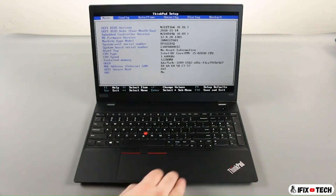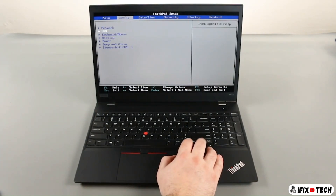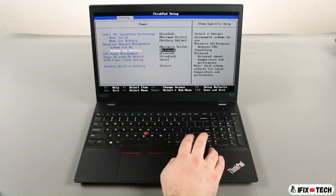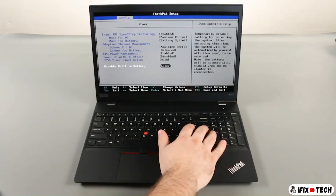Press the right arrow key to go to the configuration menu. Press the down arrow key to select the power submenu and press enter. Select the disable built-in battery option and press enter.